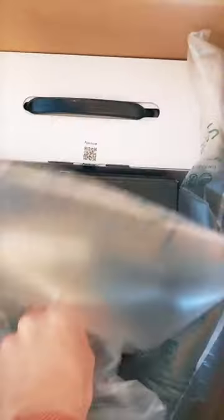The new camera is in this box. Here we go. It's beautiful.